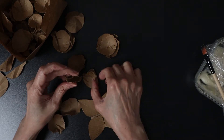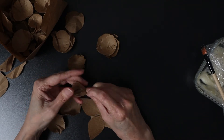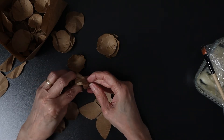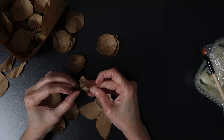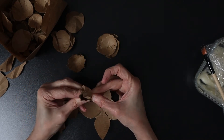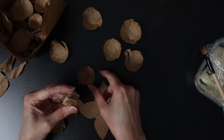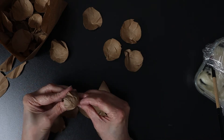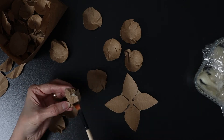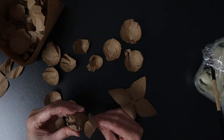To assemble the flower, I overlap the petals, then glue them with homemade glue. I will put the recipe under the video. The most important thing is to put a lot of glue and overlap the petals.